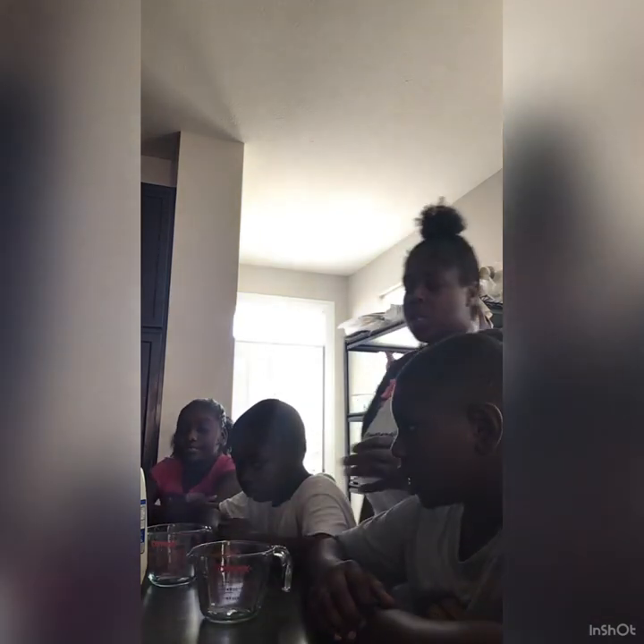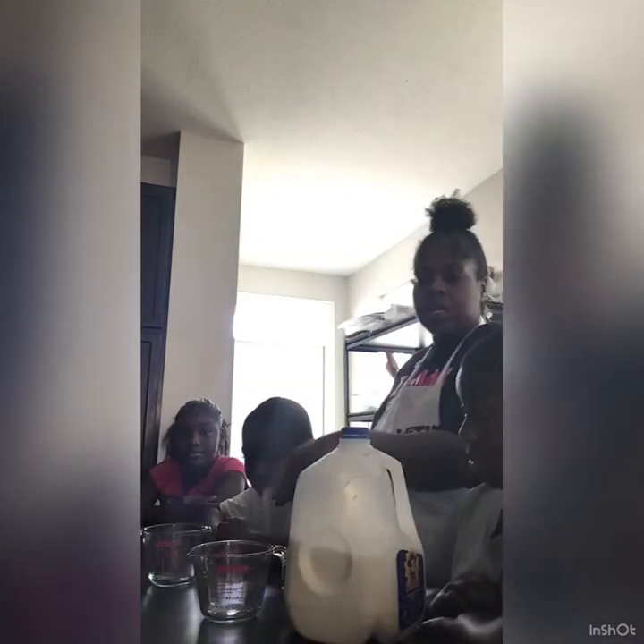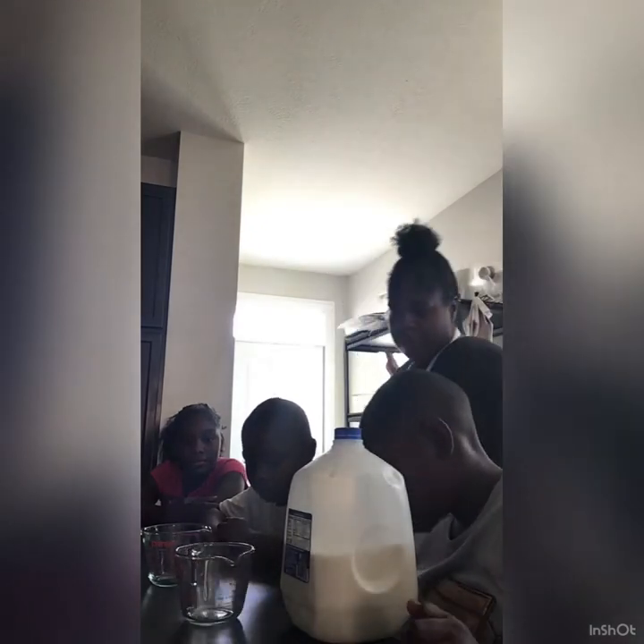Let's get started. First you would want to pour the milk into the first line of the measuring cup. Let's measure one cup of milk. Go ahead and pour it until you reach the first cup, all the way at the top, and that's where one cup of milk is.